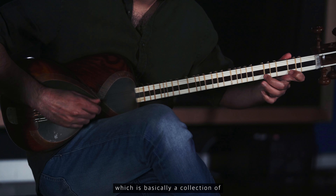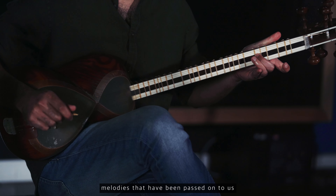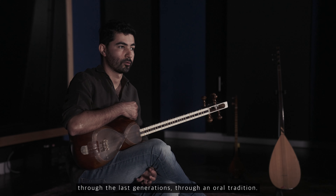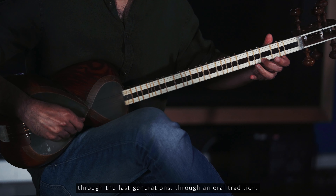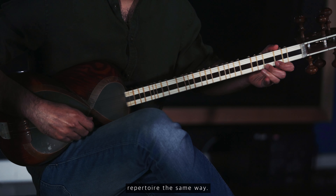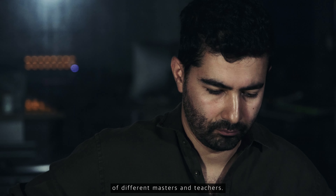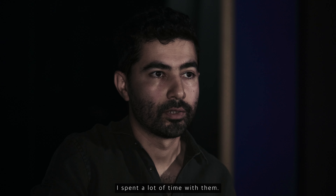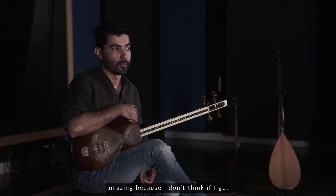Persian classical music is based on a very rich repertoire called Radif, which is basically a collection of melodies that have been passed on to us through the last generations through an oral tradition. I learned this repertoire the same way — I went to a lot of classes, seeing a lot of different masters and teachers, spent a lot of time with them, and I learned it this way, which was amazing.